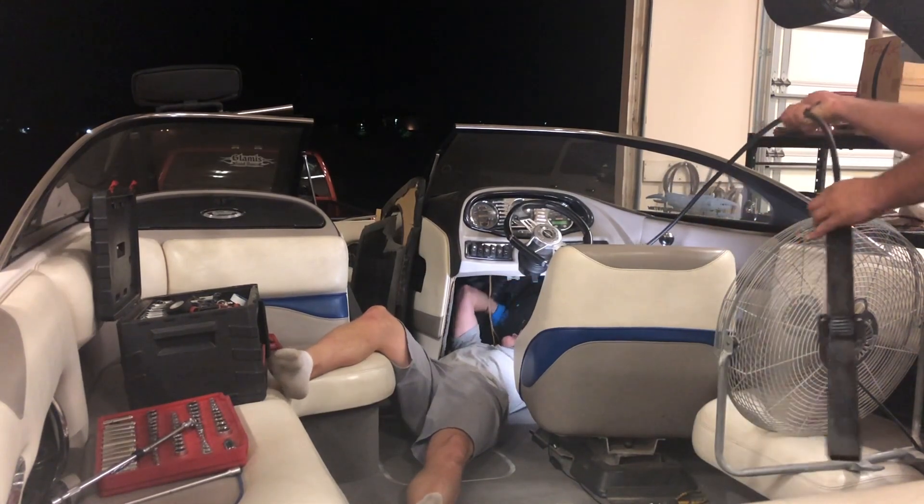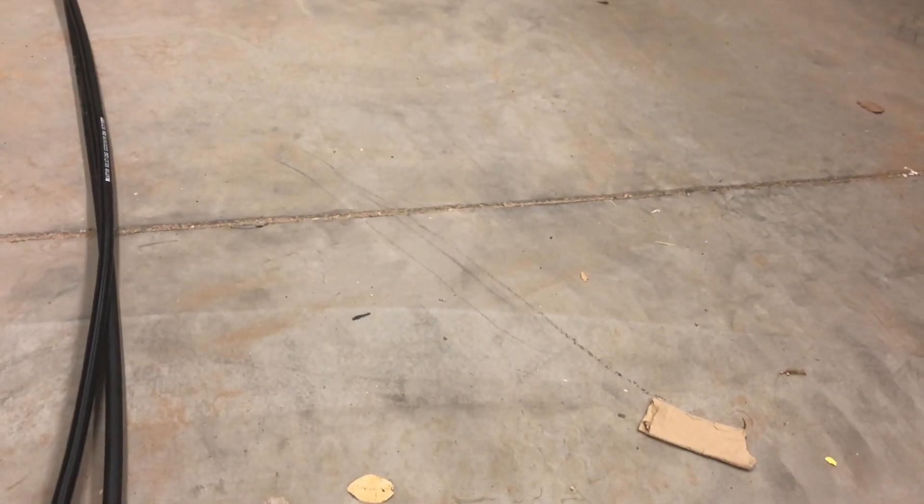It helps if you have a second set of hands to make sure everything goes smoothly. Once the cable is pulled all the way through, untie the rope. After we got the cable out, we compared the new one and the old one. It looks like somebody installed a bigger cable previously in this boat, but this cable will still work.